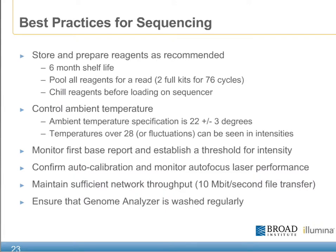One of the main objectives of this course is to highlight some of the best practices involved in all aspects of the sequencing workflow. The following slide represents some of the key best practices identified to maintain successful sequencing runs. This includes the storage and preparation of reagents as recommended by the protocols, many of which have a six-month shelf life. We also recommend the pooling of all reagents for runs that are going to contain more than the 36-cycle kits. We've also found that chilling the reagents prior to loading on the sequencer helps maintain the correct temperature for each of the reagents prior to the run. Controlling the ambient temperature of a GA is also an important factor, with temperature specifications of 22 degrees plus or minus 3 degrees to maintain proper efficiency of the chemistry.